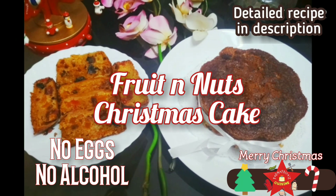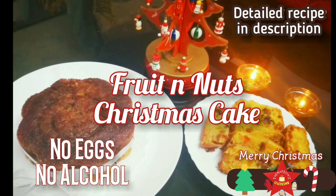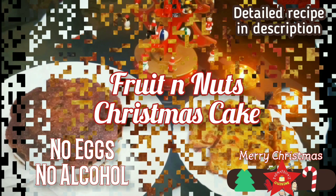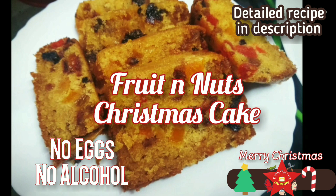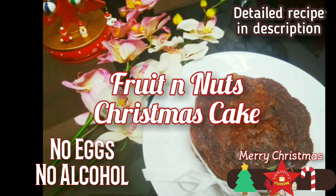Hey folks, welcome to Padmapriya's Cuisine. If you like my videos please like and share them and let me know your feedback in the comments. It's Christmas season folks, and wish you all a very Merry Christmas! Christmas calls for some delicious goodness filled with dry fruits and nuts soaked in alcohol or orange juice.